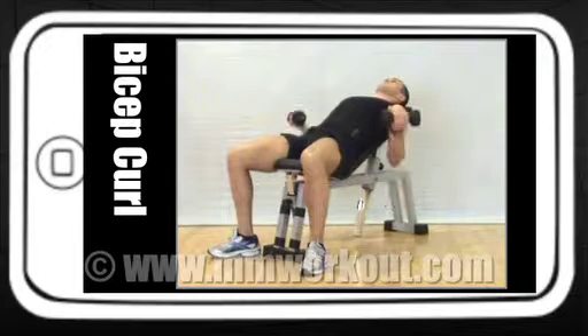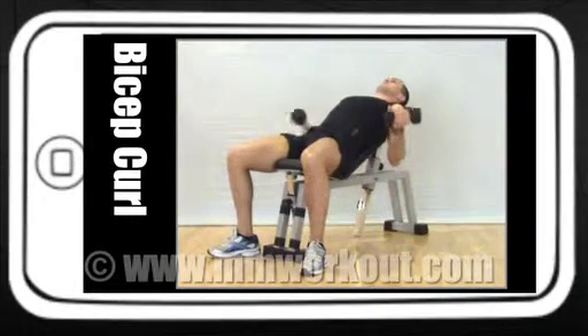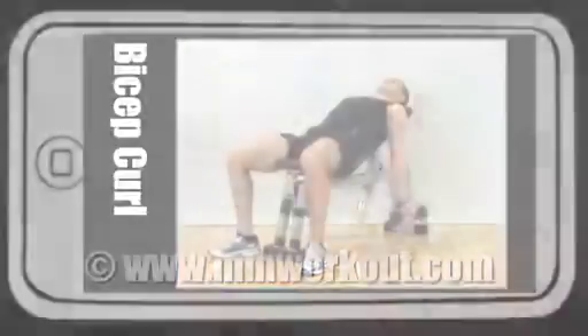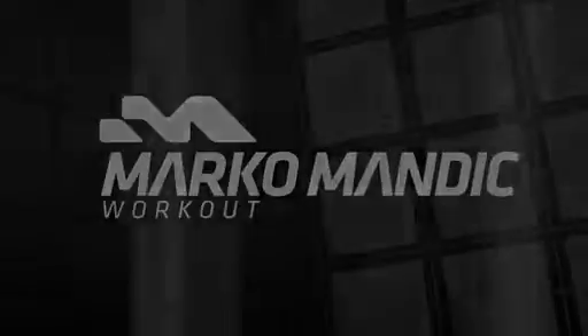On an inclined bench, let your arms fall straight, then squeeze the biceps and bring up the dumbbell with palms facing forward. Come on, buddy.